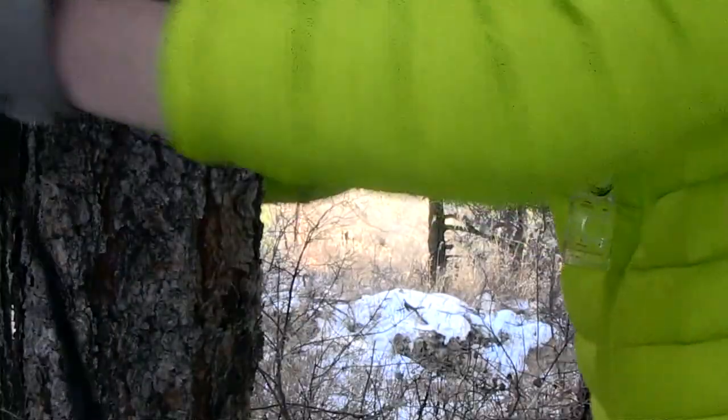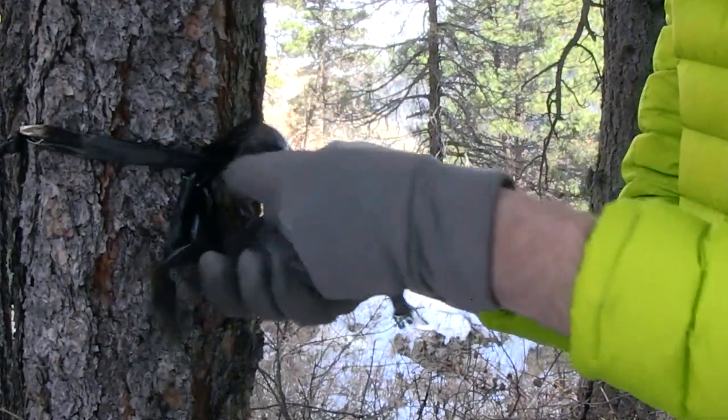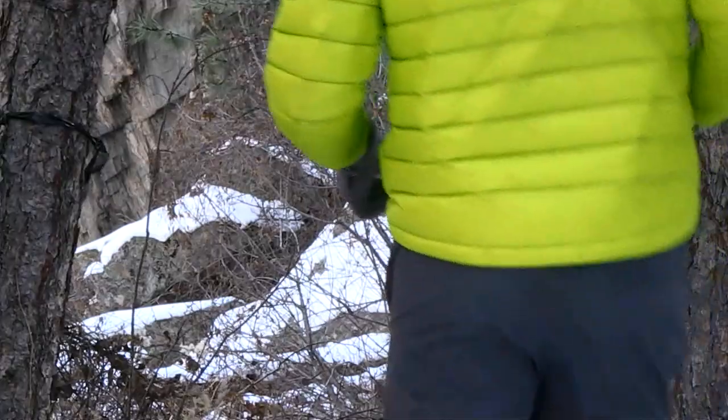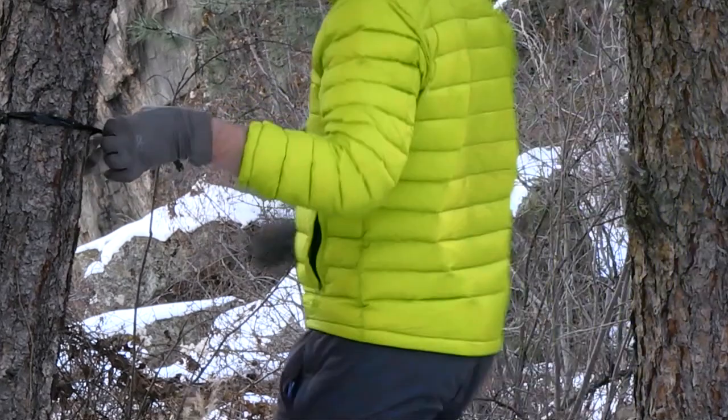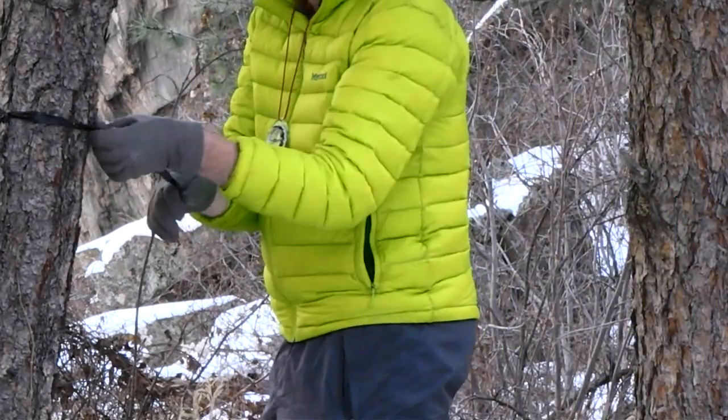If you find that you're about to lose a section of trail while out hiking, you can use a garbage bag to make it easier to find your way back. Just cut a strip of the bag off and tie it around a tree to mark the trail. The section of the bag flapping in the wind will be a strong signal to guide you back home. Just make sure you remove all the markers on your way back.